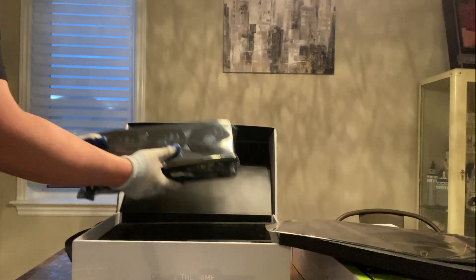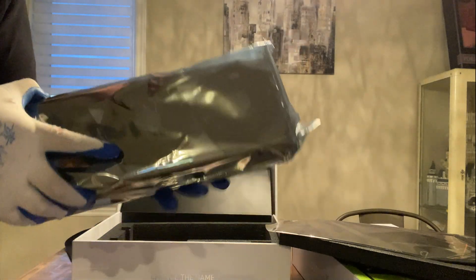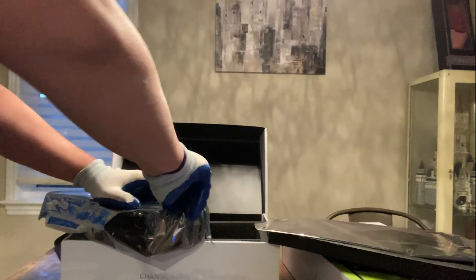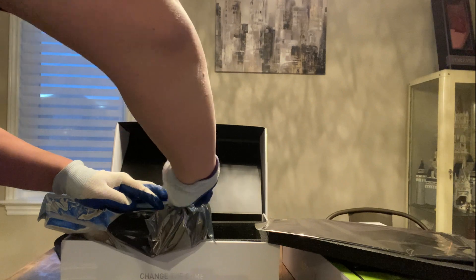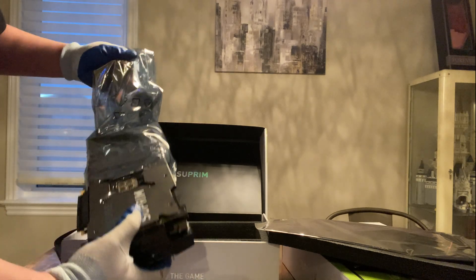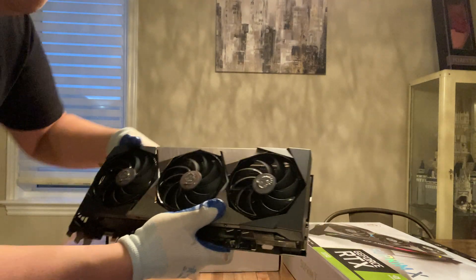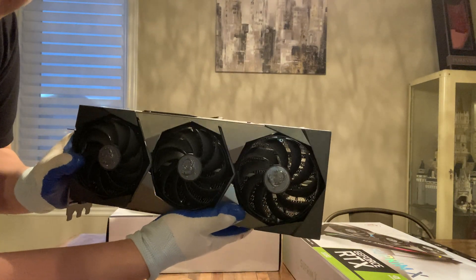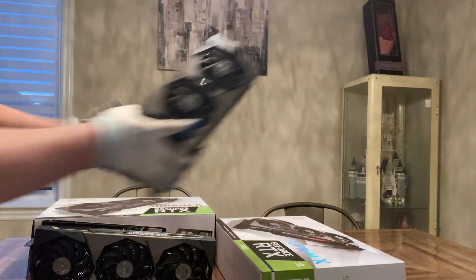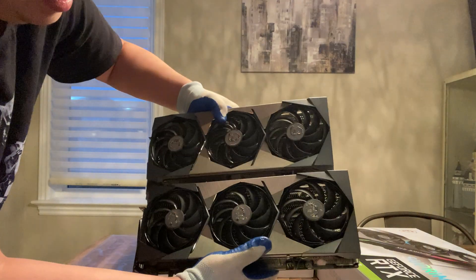This card is huge — look at the size of it! Now I have it out: from the front you can't see much difference versus the Supreme X 3090. I'll put the 3090 here as well. If you compare these two cards together you won't see much difference in length — they're basically the same length and look very similar.